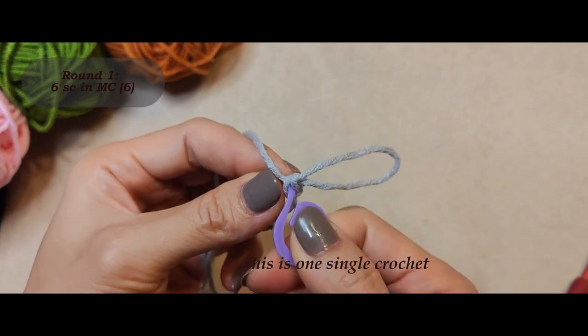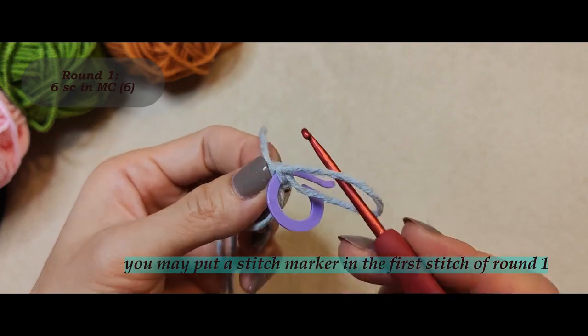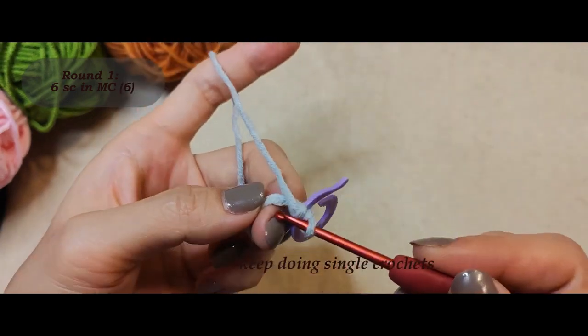You may put a stitch marker in the first stitch of round one. Keep doing single crochets.